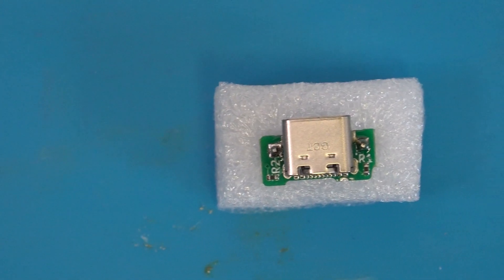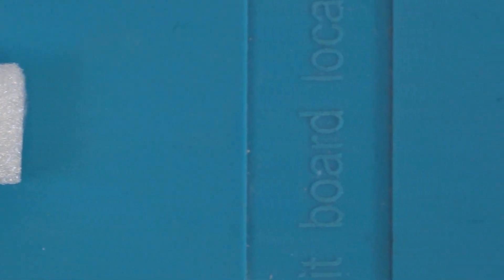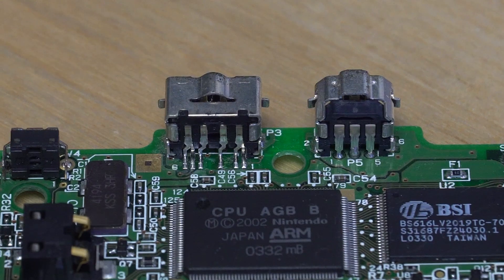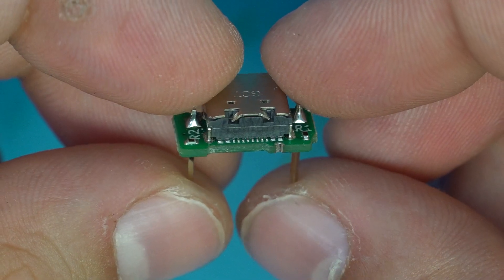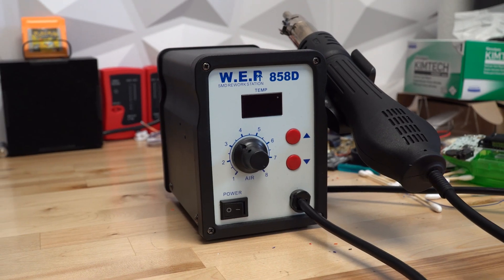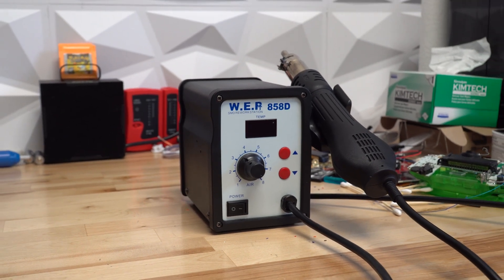Handheld Legend Prototypes. Let's test a prototype USB-C mod for the Game Boy Advance SP that Handheld Legend will be releasing soon. Today, we'll be installing and testing the new mod as well as looking out for any changes that may need to be made.